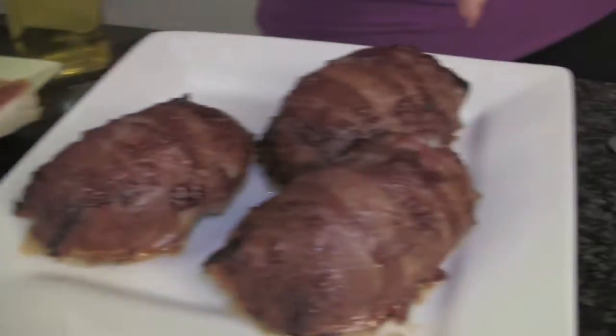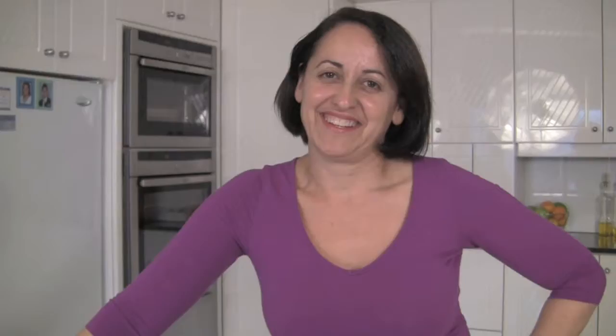Who loves meatloaf? I do, and today I'm going to show you how to go from this to this in no time at all — and it's going to be sensational. Now do they look delicious or what? We're going to have a look at the ingredients. There's a few of them but trust me the flavour is going to be sensational.